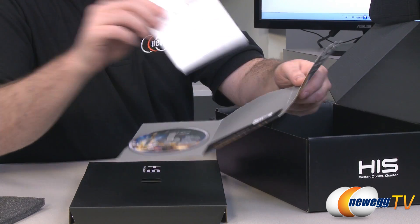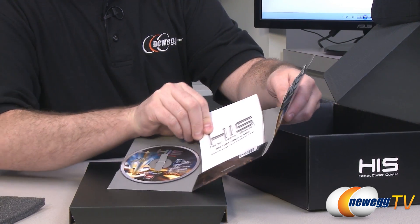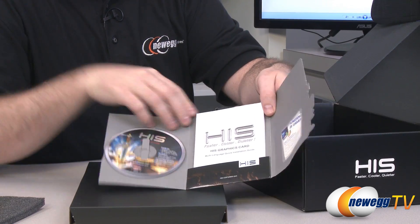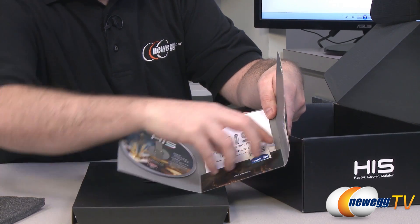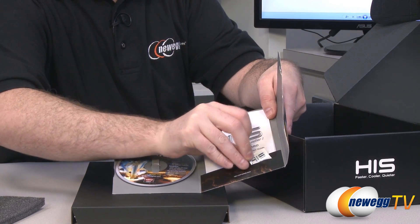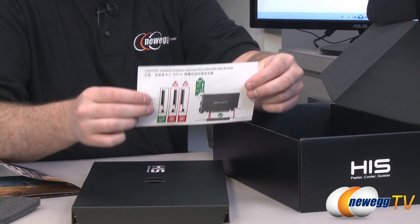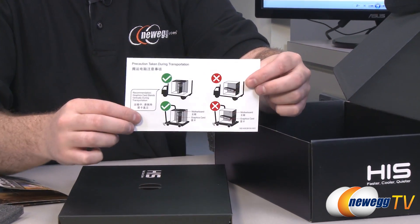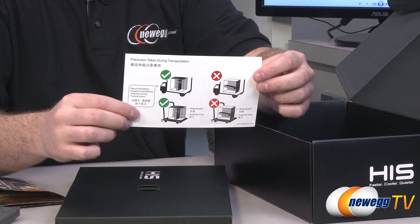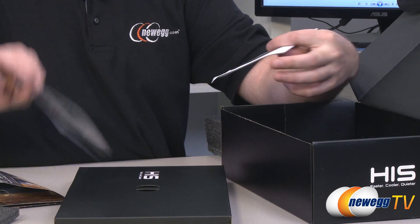It's usually best to download the latest drivers off of the AMD or HIS website. You also get a graphics card installation guide. They've also given you a HIS Power-Up case sticker if you want to put that on a computer case. There's also information about taking caution when transporting the card and making sure it has proper support and is plugged into the PCIe slot carefully.